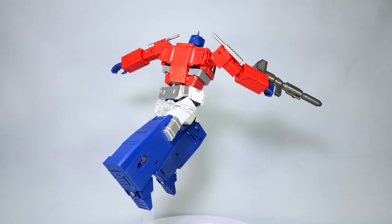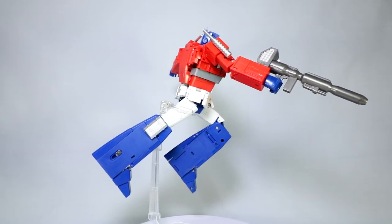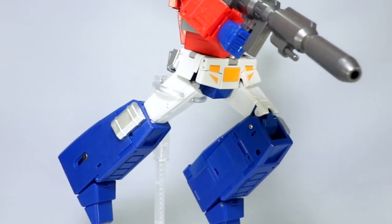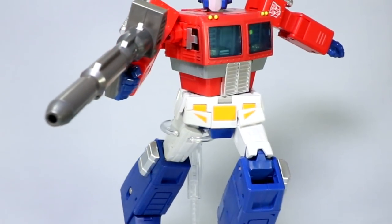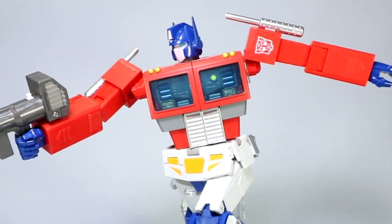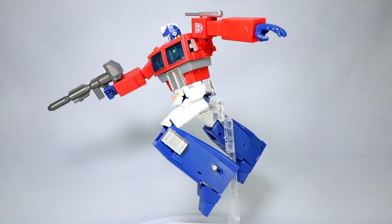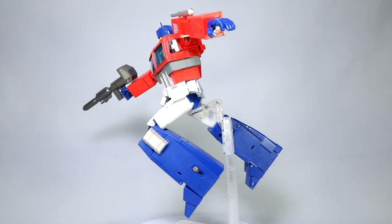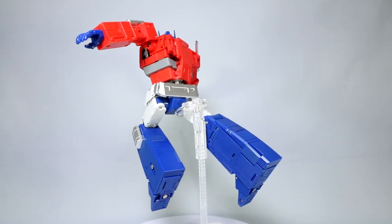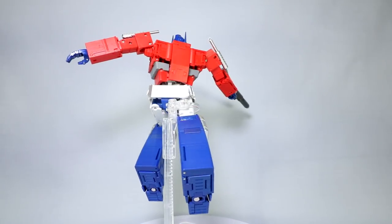Beautiful toon accuracy, beautiful finish on the figure, great playability and articulation. A very complex and technical transformation which may turn you off or you may find somewhat satisfying. I don't mind it myself, and I think all in all it makes for a better truck mode than what we got with Magic Square. I'll do a separate video where I really get into an in-depth comparison of Transforms Element and Magic Square Optimus Prime alternatives. Look for that video on the channel — we'll focus on this guy today.